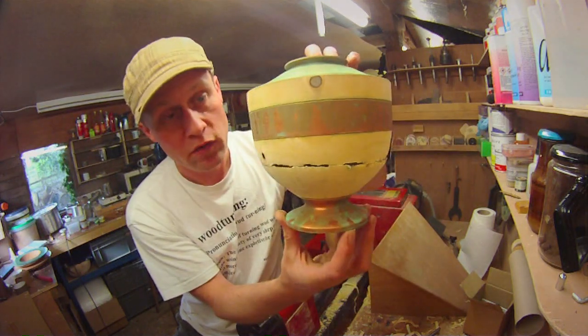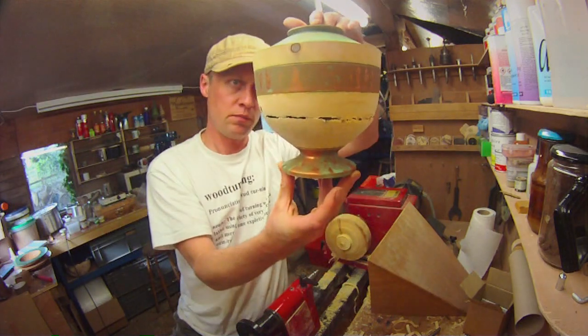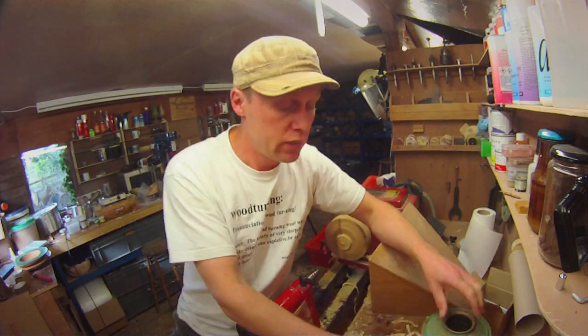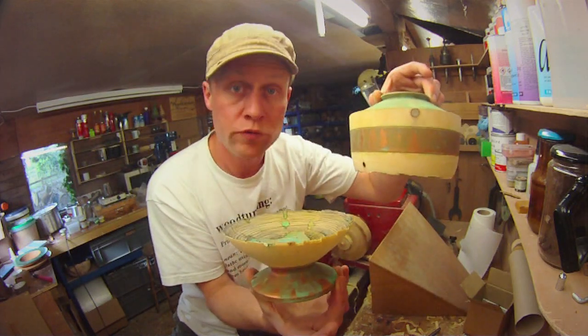So anyway, if you want to, please enjoy the rest of the video about how I turned this sort of urn pot thing. And I'll see you again soon for another video where I don't mess it up. So here is how I turned and broke the hollow form pot.